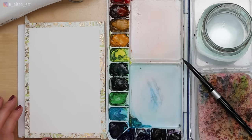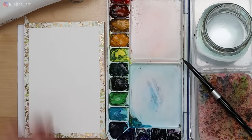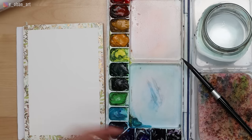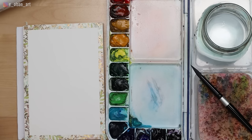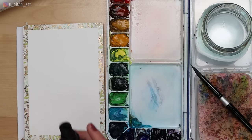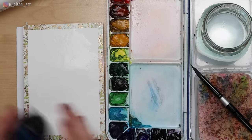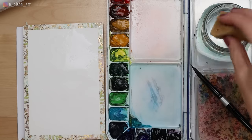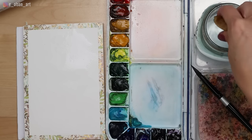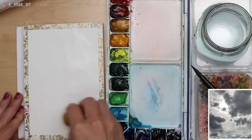Start out by spritzing the paints you intend to use. A great way to wet your whole surface is to spray it with a spray bottle — it works a little bit faster than using your brush. Another great method is using a natural sponge. Today I'm going to start with a spray bottle, then use both methods. I'll take my sponge soaked with clear water and use that to spread the water around on the paper.